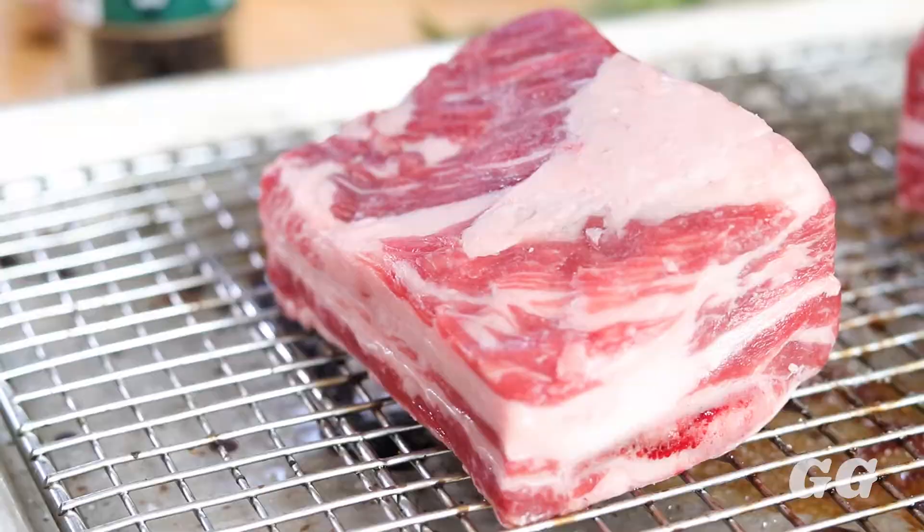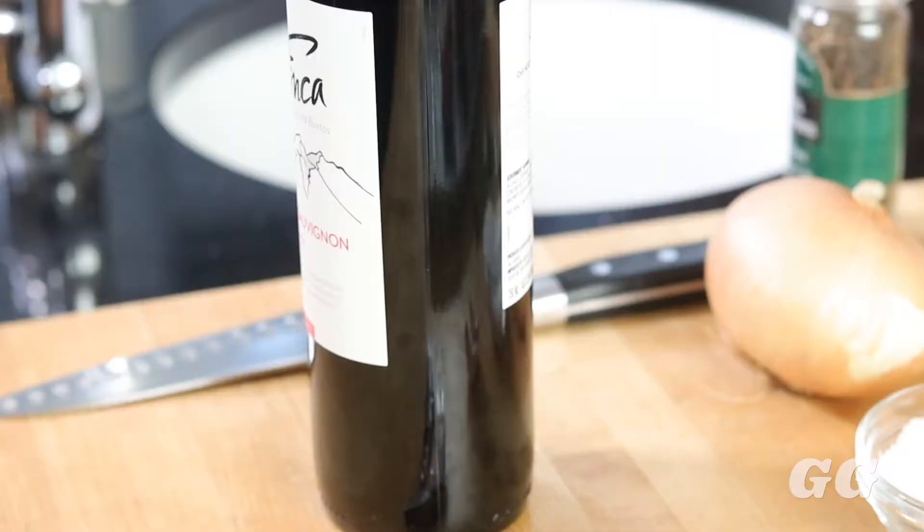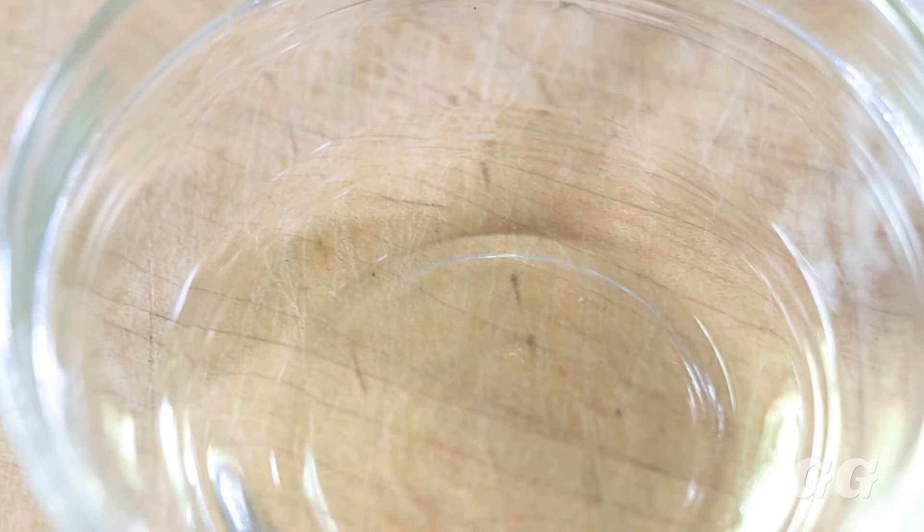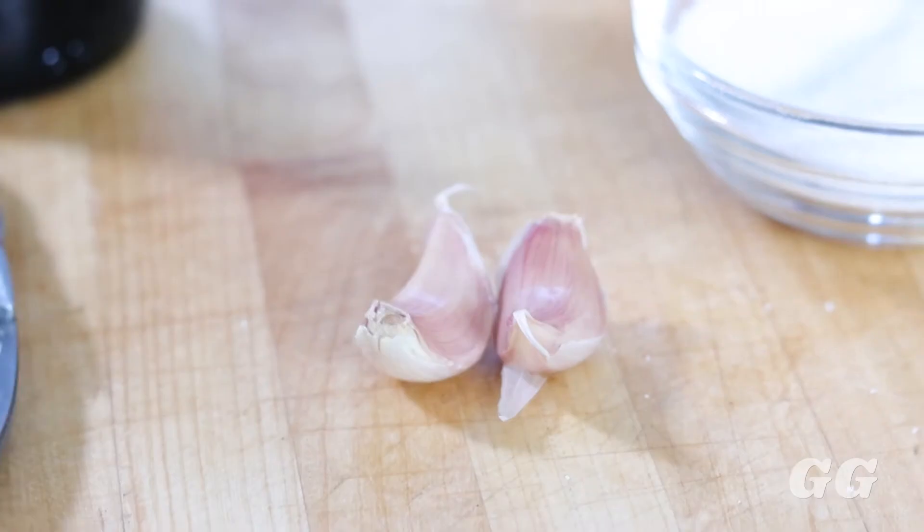First we're going to start with some short rib — we're using three pieces today, which comes out to about three pounds — followed by some Cabernet wine. I don't like to get anything too expensive, so I get something on the lower range. We have our salt, white onion, tomato paste, a neutral oil (I like to use canola oil), garlic, and our herbs: thyme, rosemary, and bay leaf.